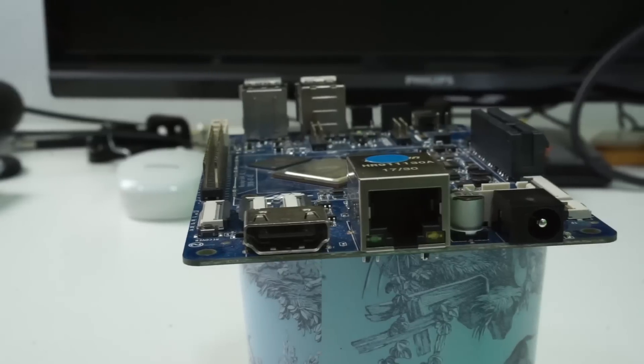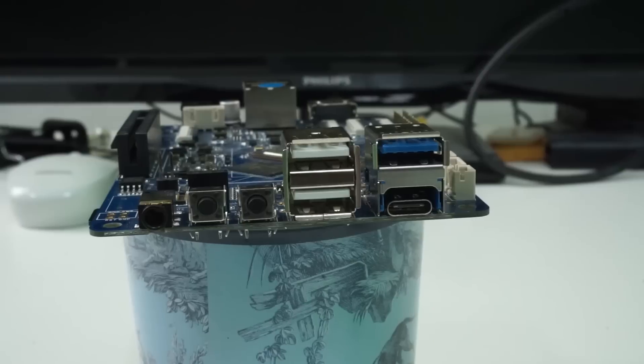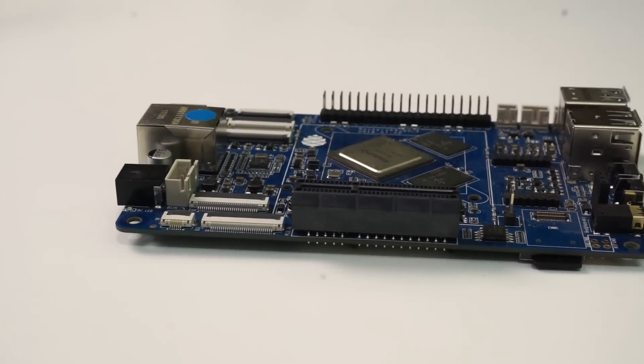On top of that, you've also got gigabit wired ethernet, USB 3 support, and most importantly you've got PCI Express support — PCI 2.1 to be precise, with four lanes. That allows PCI peripherals to be connected to the board.